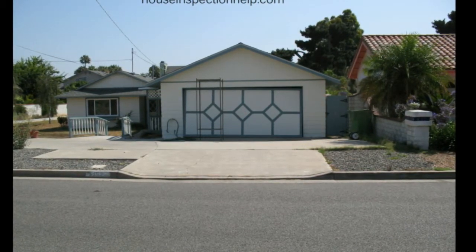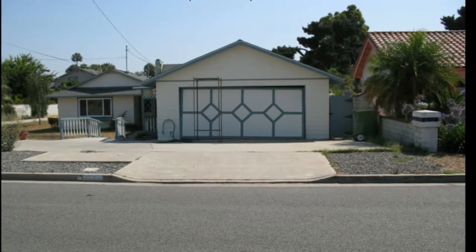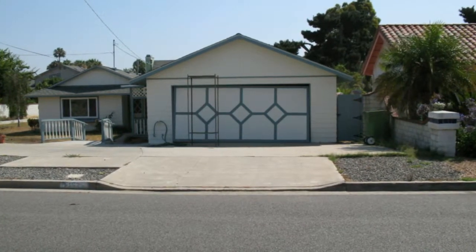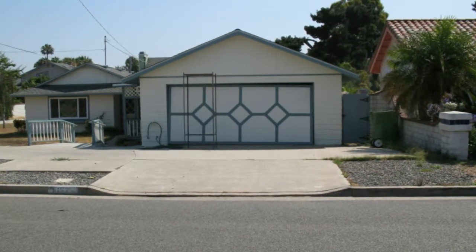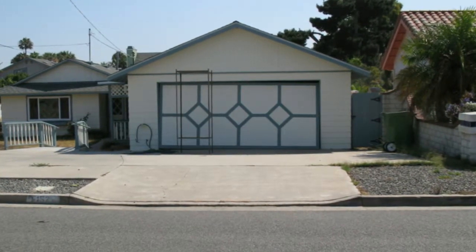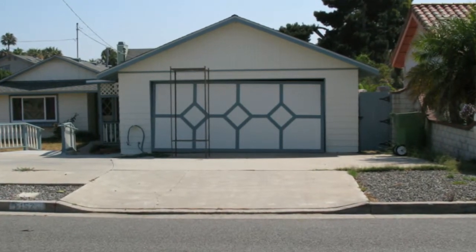I'm not about to suggest that you open this either. Garage doors that are misaligned like this, or look like there's a problem, could have a problem with the springs — the system that actually allows you to open the garage door up easily. The reason I'm making this video is to point out that these garage doors are heavy. They are extremely heavy.